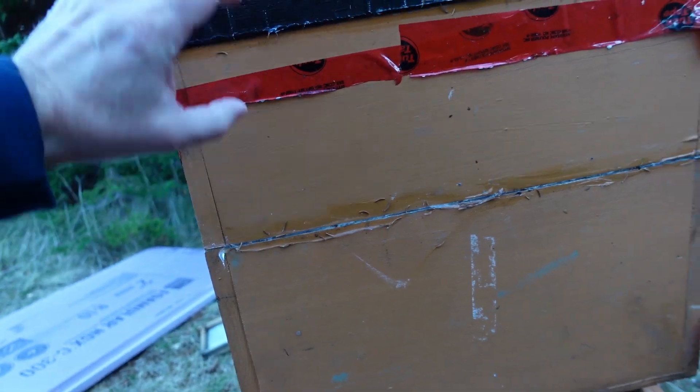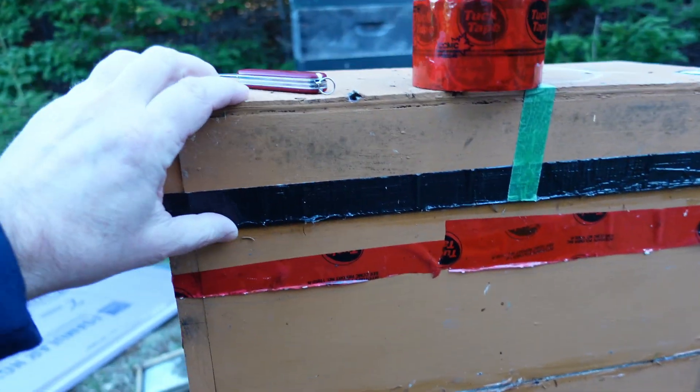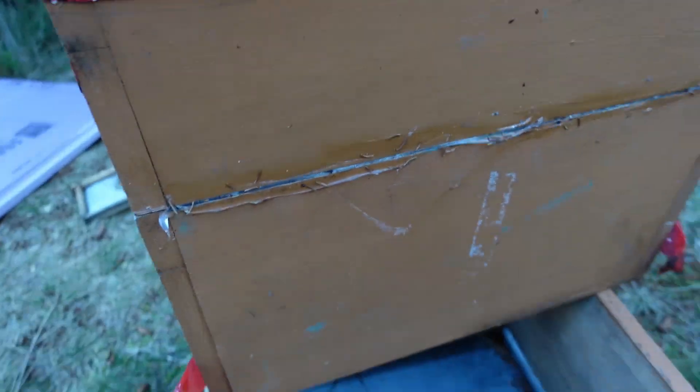That was a blue jay. And this is a piece of hard insulation — it's a cover. It's sealed down with silicone, and you can see all the cracks here are sealed down with silicone as well.